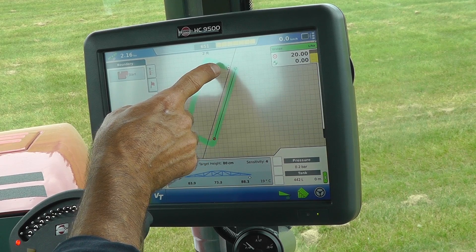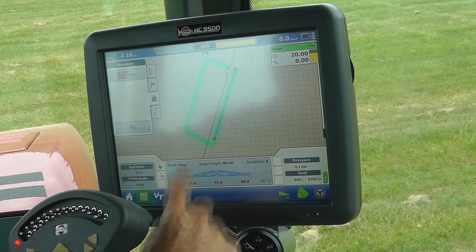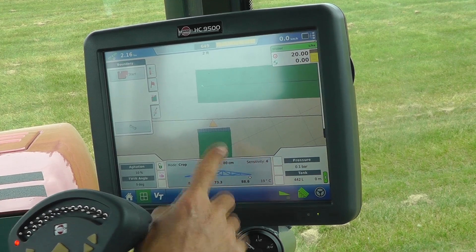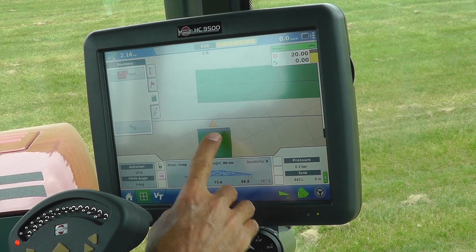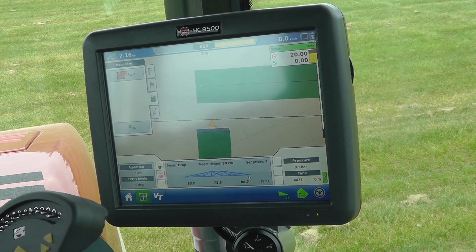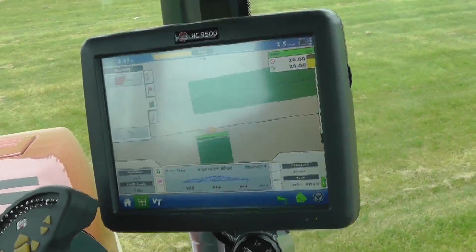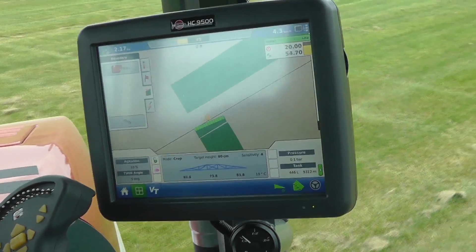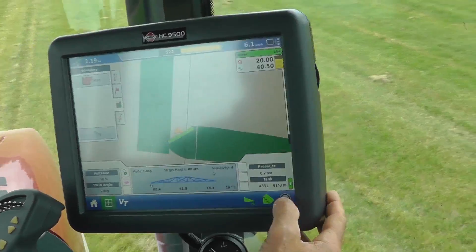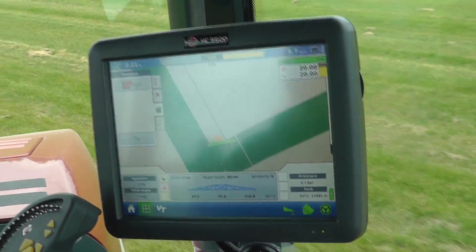If we look at the arrow up here, that's where I actually am at the moment. So I'm just about to turn and head down this line cutting through here. And if I start moving again, you'll see this bar will become green, indicating that the auto section control will start to spray. Once I'm roughly in the right direction, I'll hit the button and now the auto steering takes over.